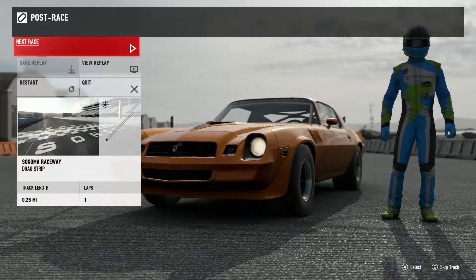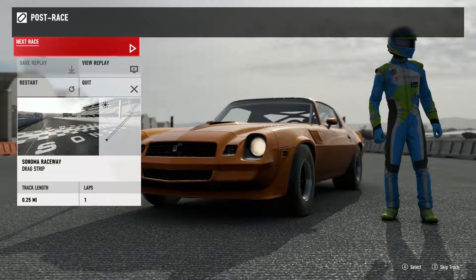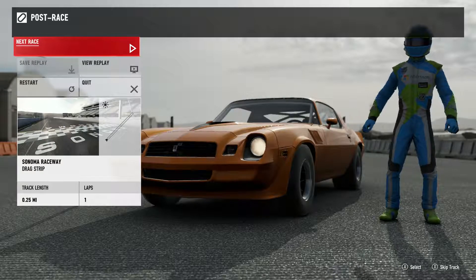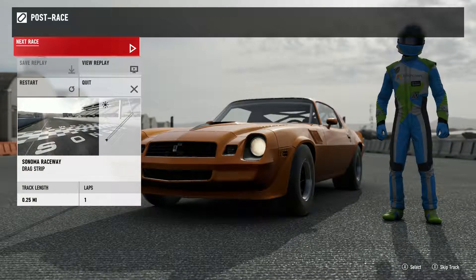I had a fun time making it. Also, the color on there is custom by me. If you look up sunburnt orange, you'll find it right there. So if you like it, go grab it.